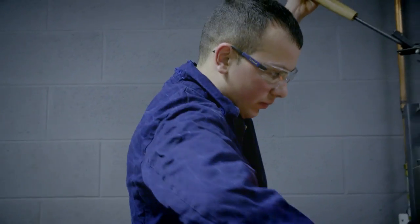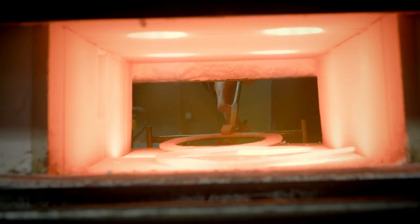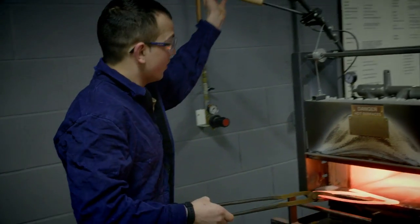I've got a very engineering type of family, so I was always going to be an engineer, but I saw the army's metalsmiths and thought instead of just going as a civilian welder, why not apply it to the army and have fun whilst you're doing it.